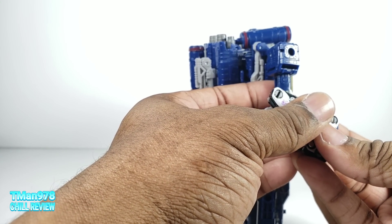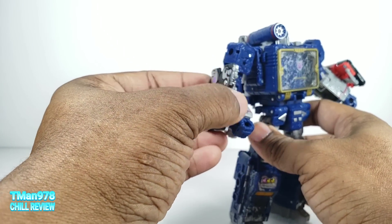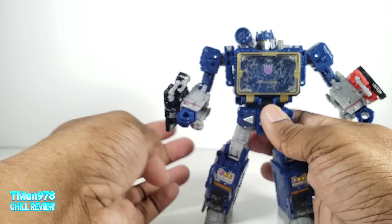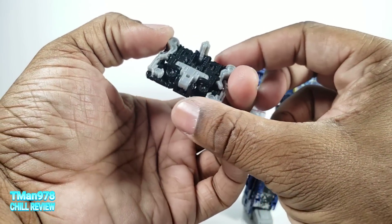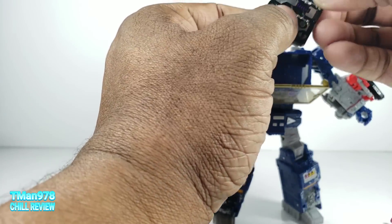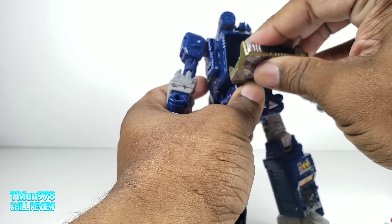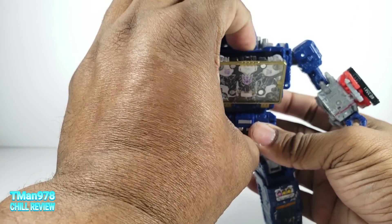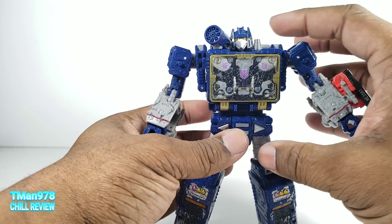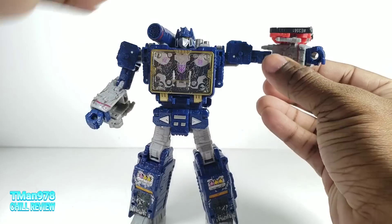Maybe one of Ravage's abilities is to disappear in the shadows — so maybe if Soundwave wears him like this, it will give him the power of invisibility in the shadows. He has no weapon ports that I can see. But if you want, I like to have the Decepticon symbols up there. You can port Ravage inside Soundwave — they do not slide in as smoothly as the G1 version or even the Masterpiece. But shut that and this is working — you've got the triple Decepticon symbols and it opens smoothly.